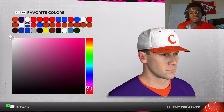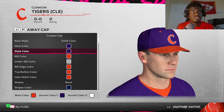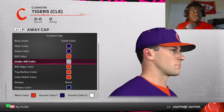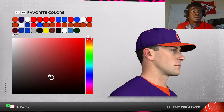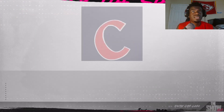Now we get to the hat. You want to go purple for the main and style color, orange for the bill color, bill edge color, top button color, and hole stitch color. For the under-bill, put that gray. To get that gray, go right here and line up your two left and right circles. Now we're going to load in the hat logo.